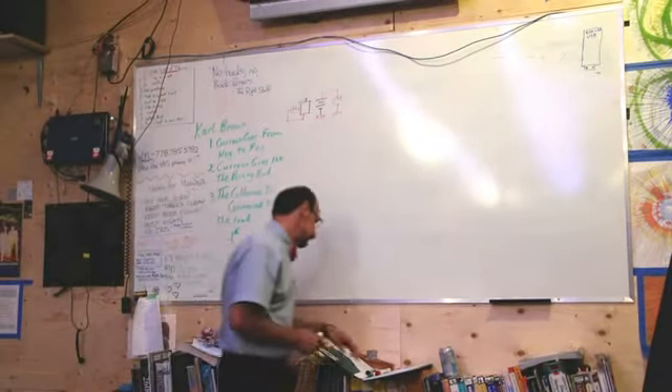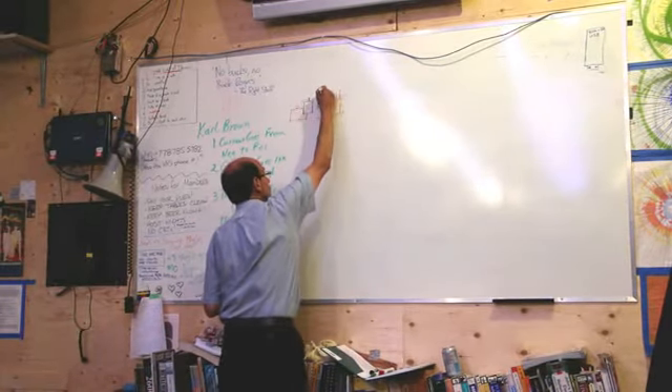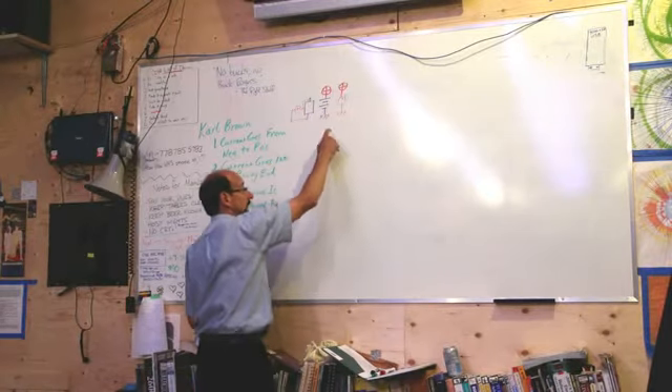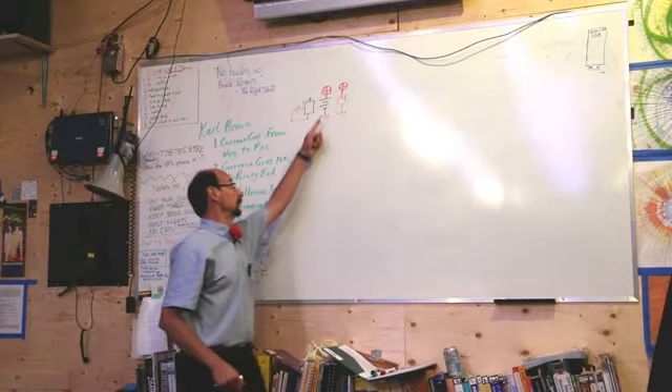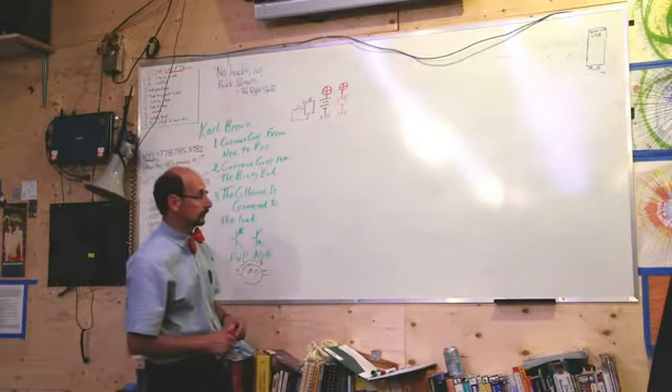So those two things make life easier. Also, sometimes I'll do this — and that's just like the ground symbol. It says this point is actually connected to that point by a wire. I'm too lazy to draw the wire, or it makes it clearer if I don't.